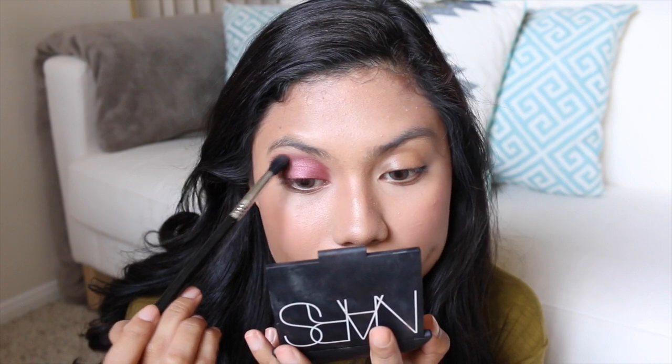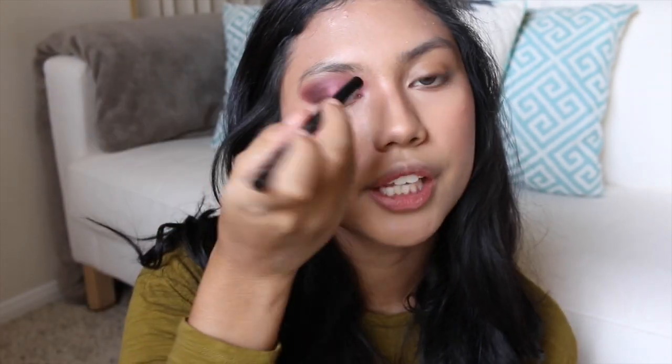With a fluffy brush, you better blend it! Now with the Kat Von D Tattoo Liner in the colour Trooper, I'm going to line my eye.